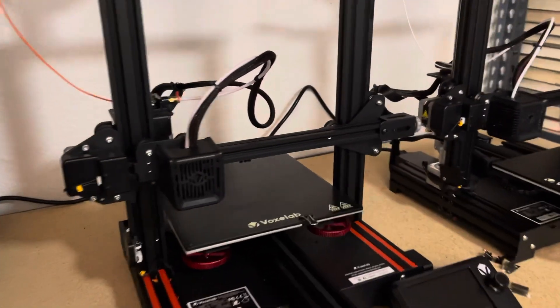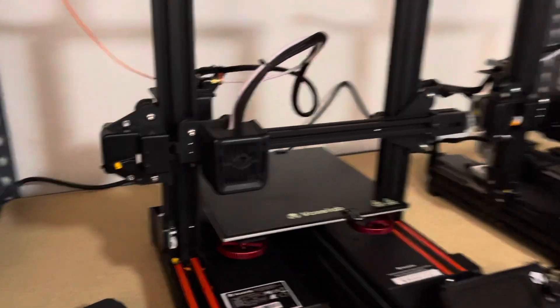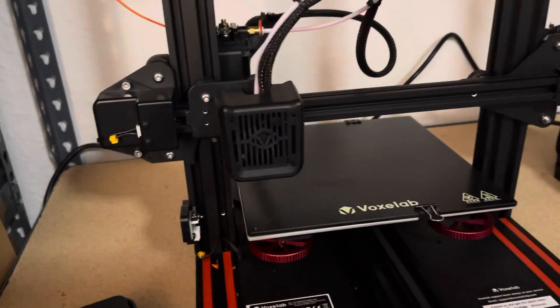I will be making more videos, but the number one upgrade is definitely going to be springs. That's the first thing I would order, unless you want to order some upgraded extruder parts. You're welcome. Thank you.